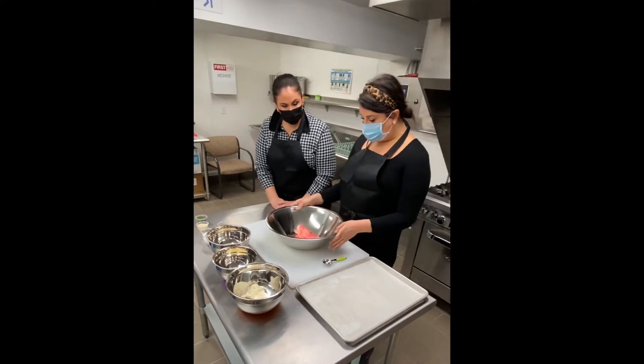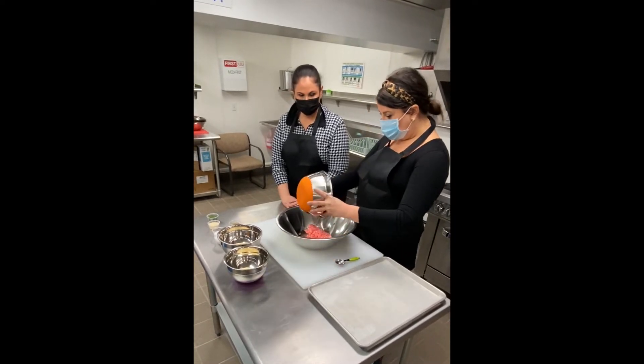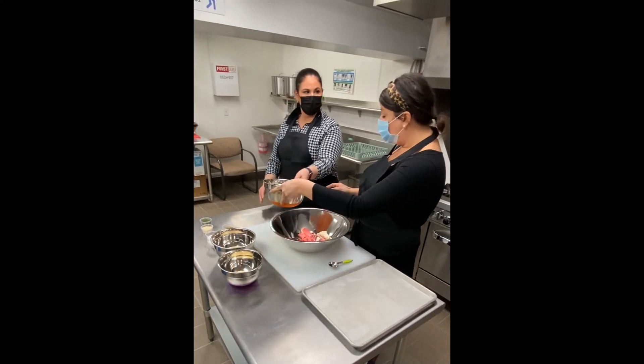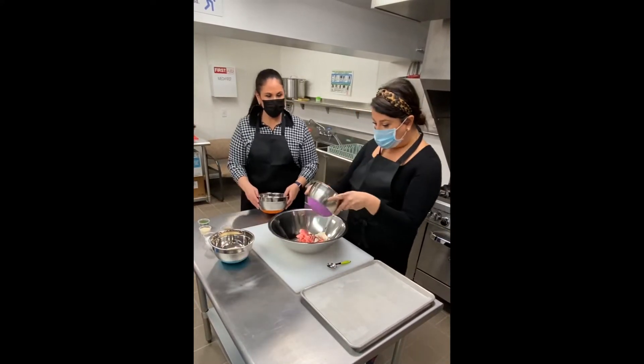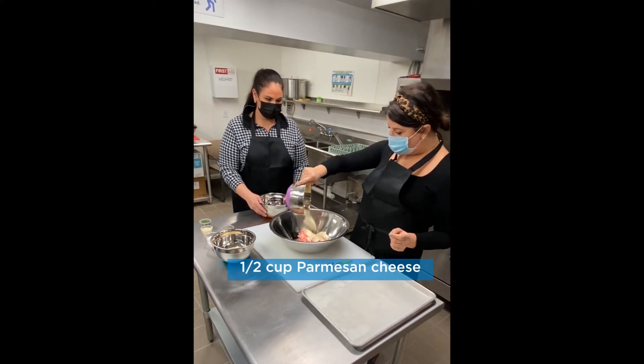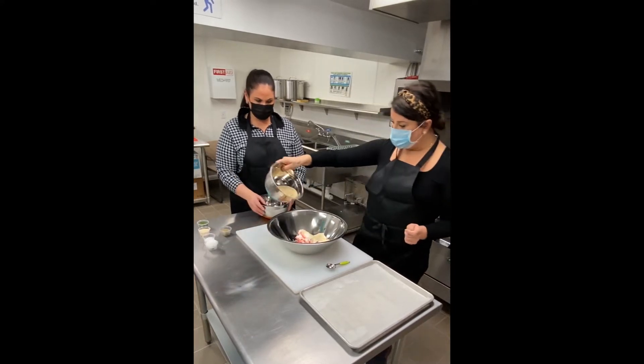We're going to start by putting the ground turkey in a bowl. We're going to put the half cup of ricotta in the bowl — it makes it so good, so creamy. Parmesan cheese, use about a half cup. Bread crumbs, use about a half cup.